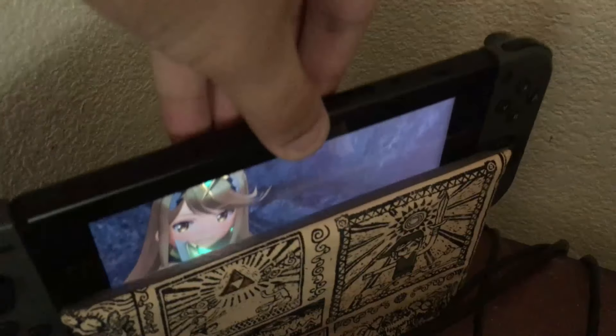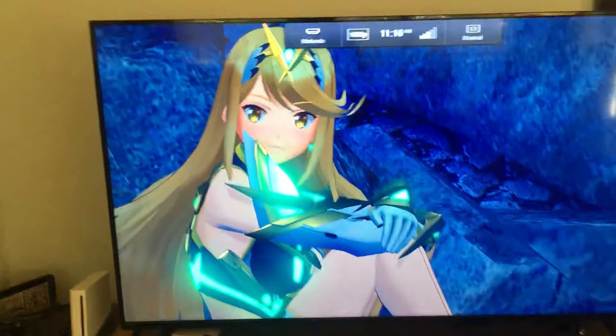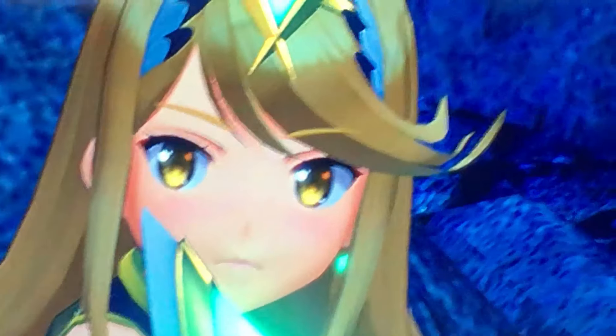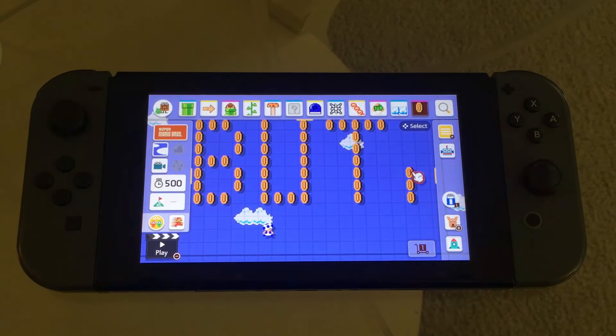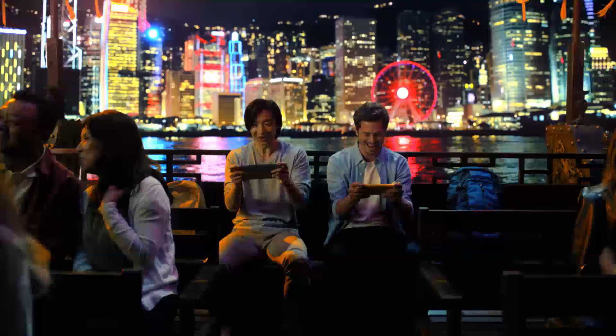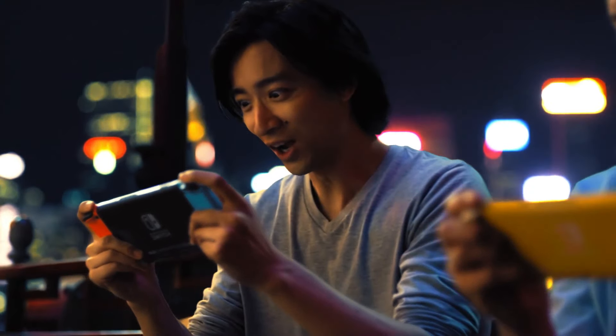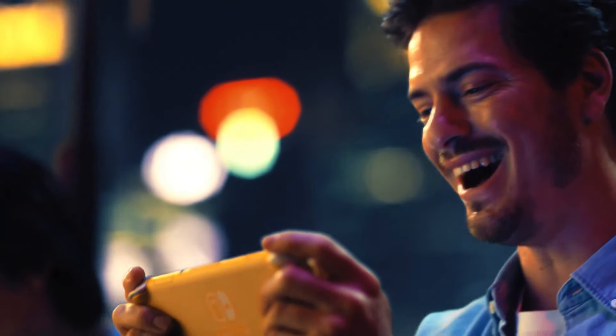I play my Switch docked on my TV most of the time. Part of the reason why I never play it handheld that much is because it's pretty bulky and expensive. I've only recently been playing it in portable mode so I can make levels in Mario Maker 2, but other than that I just use it on the TV. I know there are plenty of people who use the Switch mostly portably and that's fine, but because the Switch Lite can't be docked, that leads me into the next issue.